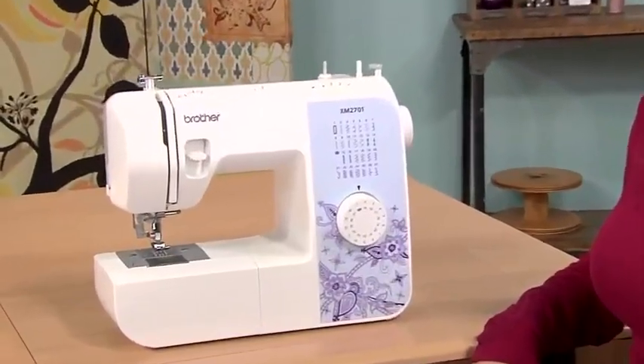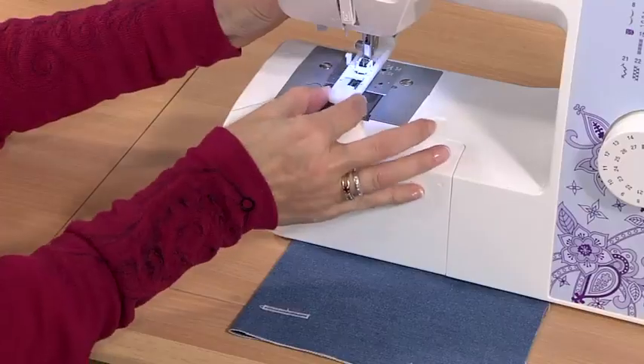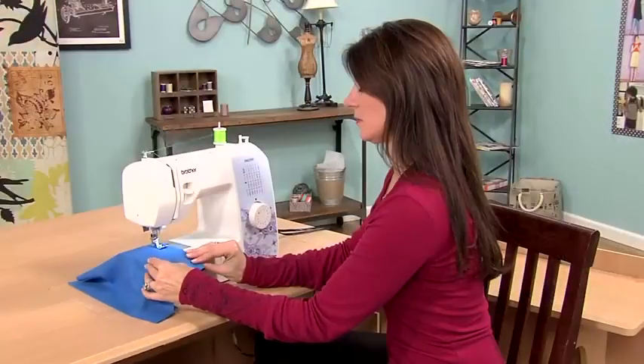Start sewing right away with the easy to use Brother XM2701. It's perfect for beginners or for more advanced sewers looking for a great portable machine.